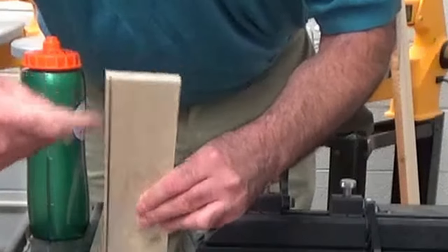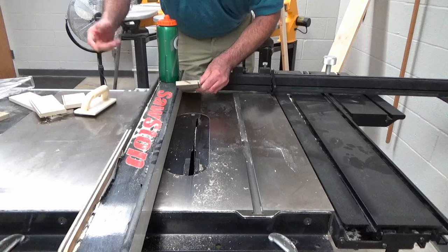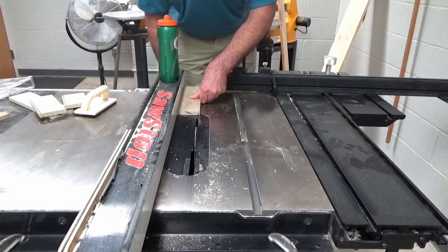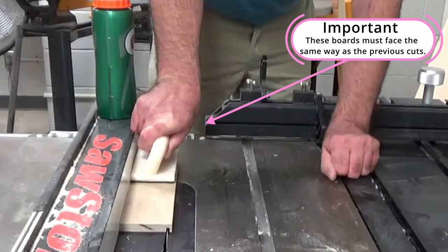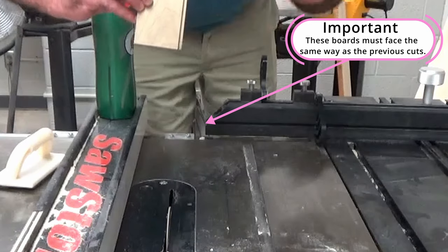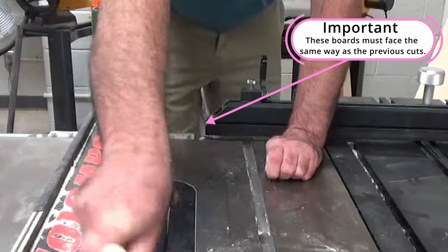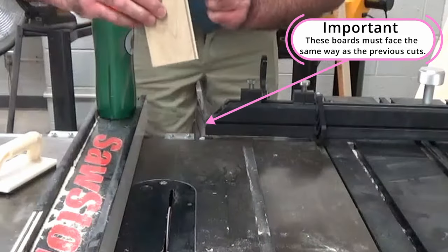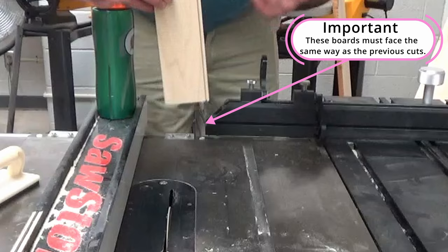If you have this edge facing in, you are going to mess up your material. It won't be the end of the world, it will just look goofy. The edge that has been cut must be facing out.